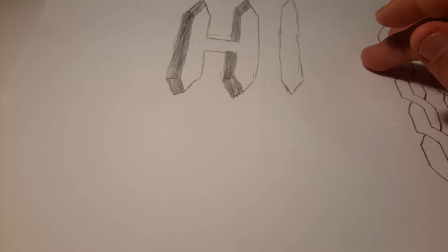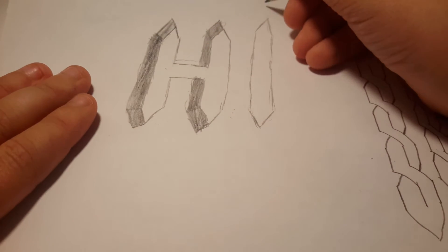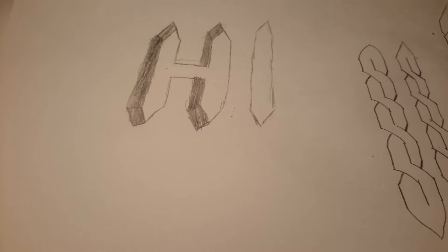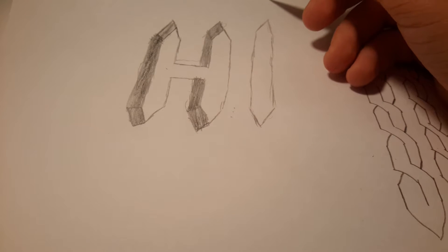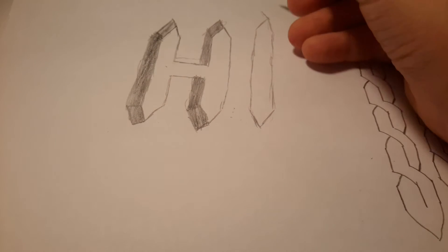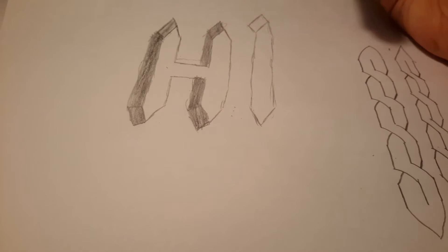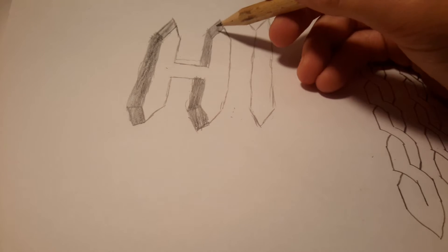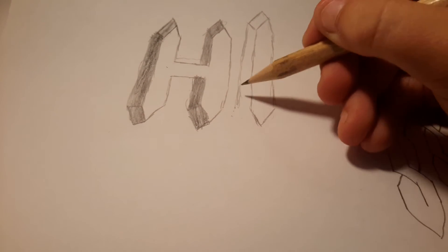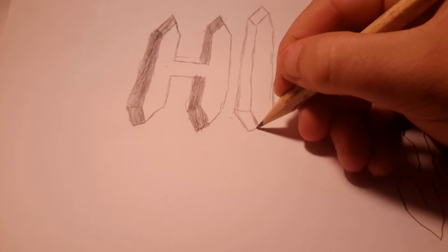Now I draw the dot at the end, which is the hardest bit I find. We're doing a 3D version and the dot of the I is like a hexagon — I find it really hard. I might try it with a triangle shape instead. Now we do another line right here, then another line right down, then another line — you don't have to do the guide line but it helps me. Then draw another straight line down.